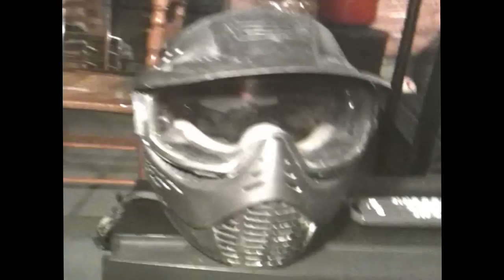Next we're going to go to my mask — the V Force Profiler, right there. Got that nice little spiky things on top, camera mount on the left side. This was my very first mask which was the JT — I don't even know what mask it is, it's from like four or five years ago, the lens is scratched and dirty.